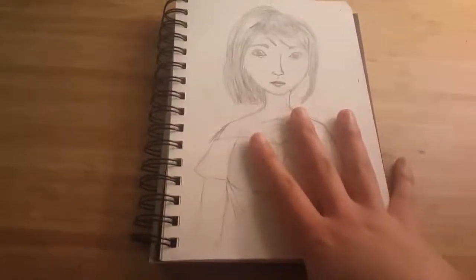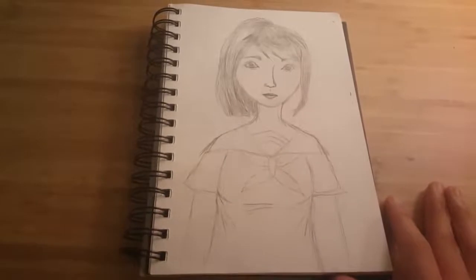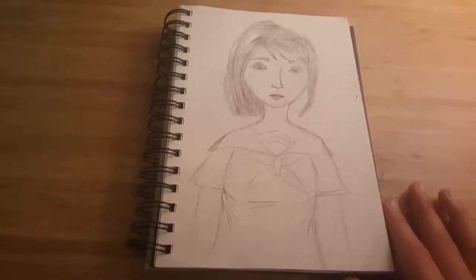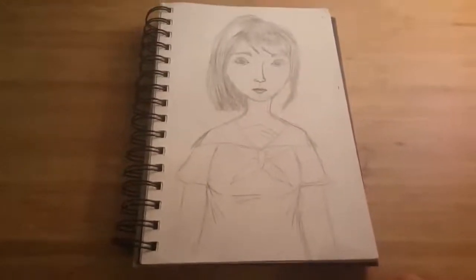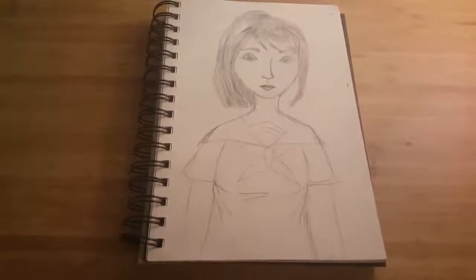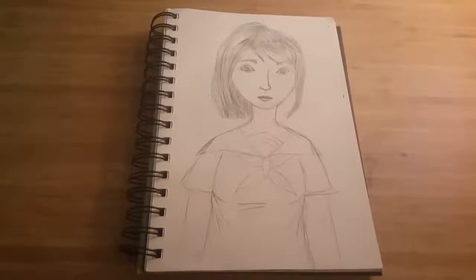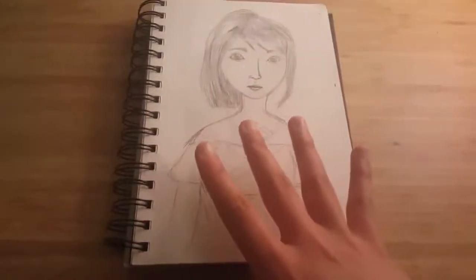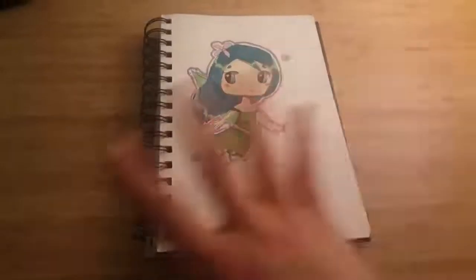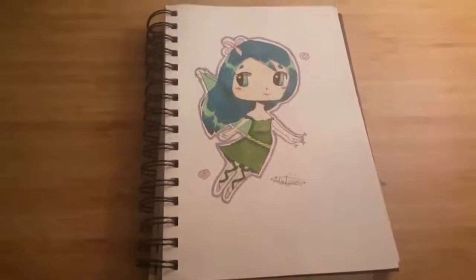Semi-realistic Yandere-chan. I don't do a lot of Yandere Simulator fan art anymore — it's nothing to do with the game or the developer despite all the controversy, I just lost interest after so many years. I hope it comes out soon; I've heard it's coming out in a couple of years. I'll watch playthroughs when it does. Another chibi here — a fairy girl.